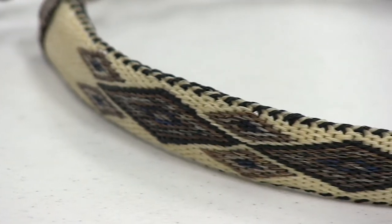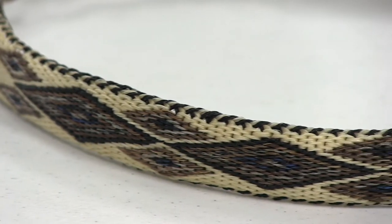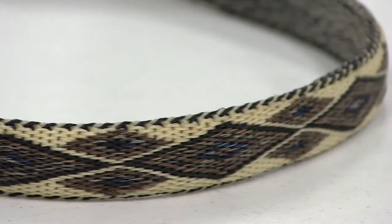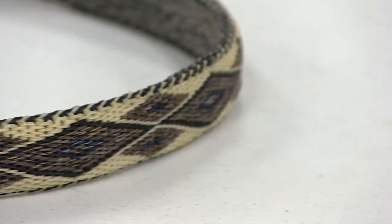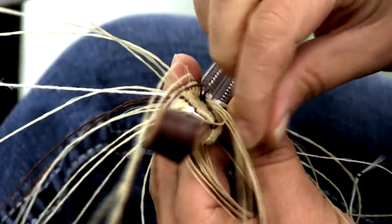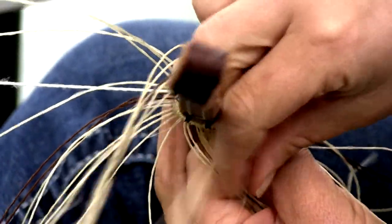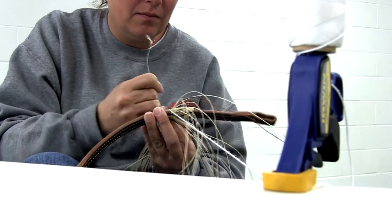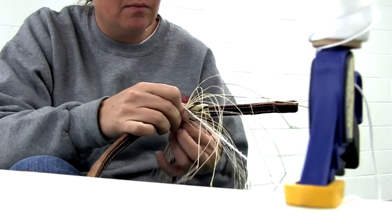So it's more of the diamonds or triangles. I graph out all my patterns and I use colored pencils because I'm a very visual person — I have to actually see it to understand it. I make strings, which is a process of taking approximately 10 to 12 hairs, tying one end, twisting them together, and tying the other end. For a hat band it's probably close to 500 strings.